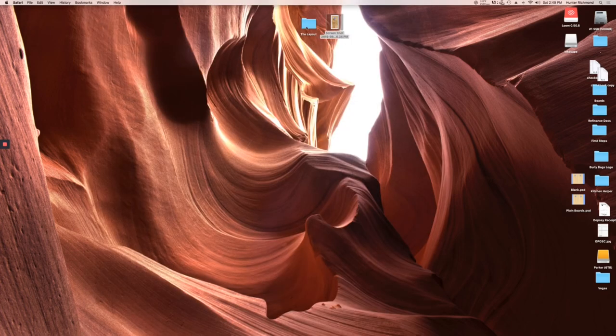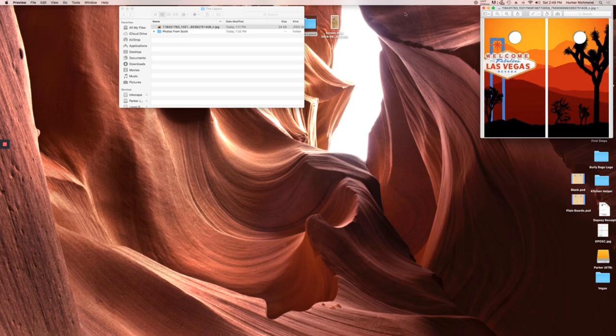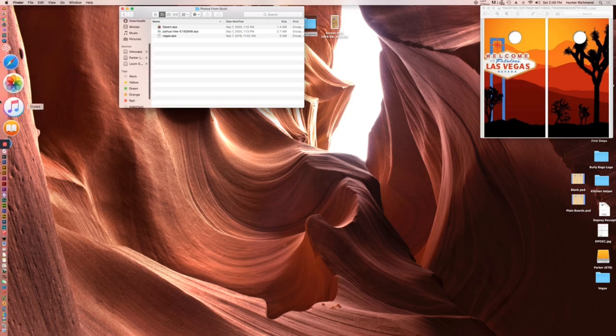Scott sent over a couple of images. First, this is the mock-up — I'll try to have that up for reference — and he was able to create it from just three images. I've got those here.